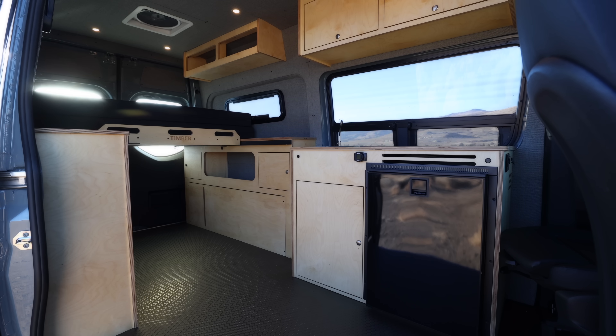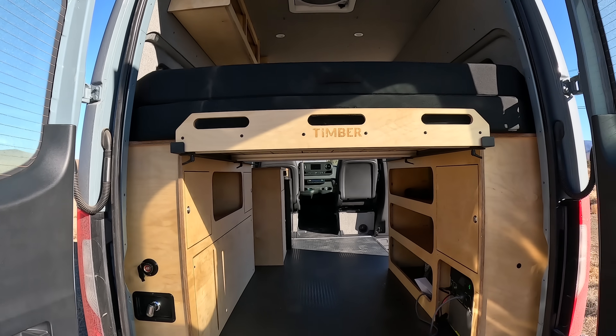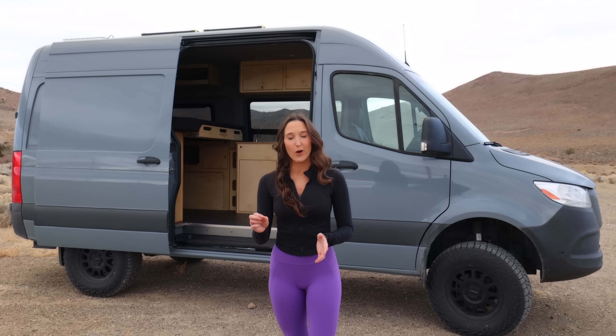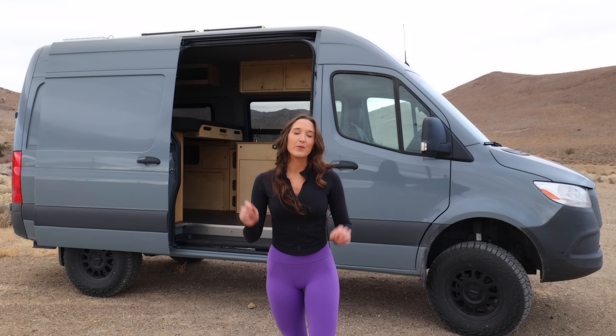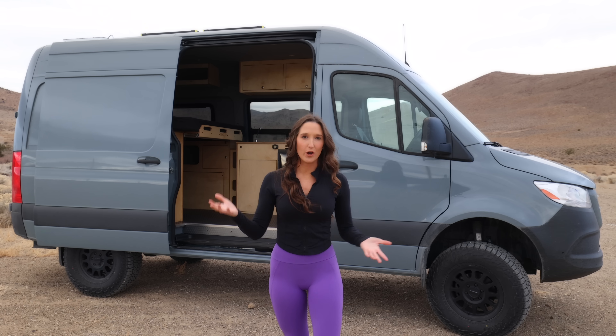This is the Timber Van Kit and it starts at under $25,000 installed on the Sprinter, Transit, or ProMaster vans. The build behind me that I'm going to show you is at around $39,000 with all the optional upgrades I chose to go with.